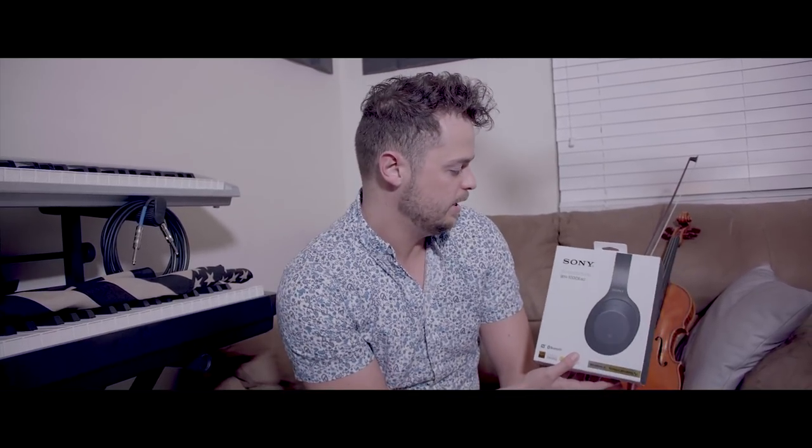So I went out to Best Buy and picked up these Sony WH-1000XM2 — it was the nicest ones they had. To make this test as fair as possible, I'm going to play one of the most difficult pieces I know on the violin. It's called The Round of the Goblins, and it's just an excerpt — about a minute long.